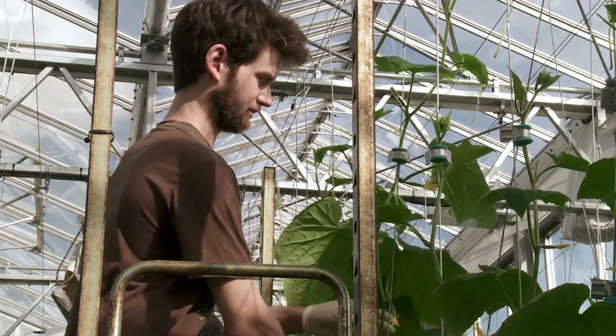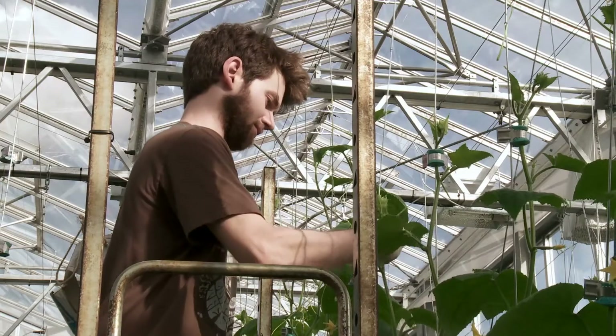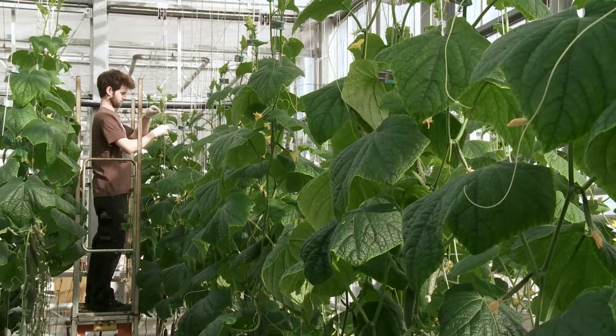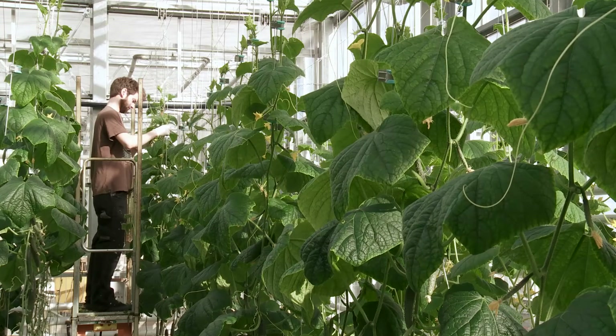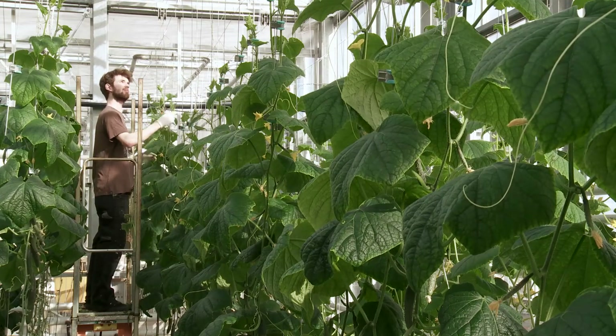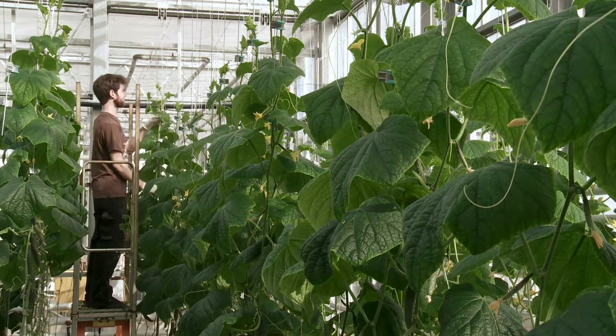It's a quite easy system to use. The only thing was to get used to it — it's quite different to the normal plastic clip we normally use. But once you have the movement it's easy. It saves me time. Normally when you come in the tomatoes you have to do the clipping first, then come again to do the lowering. With this system it allows me to do the clipping, the lowering, and the pruning of the plants all at the same time.